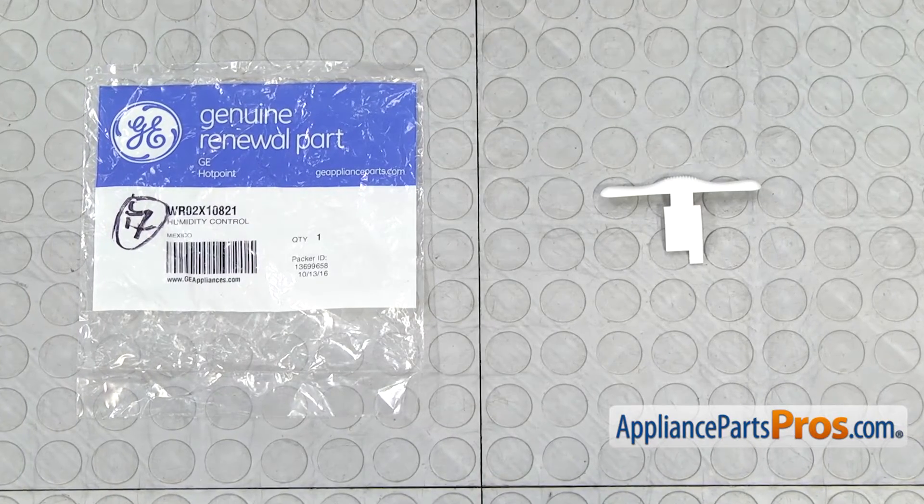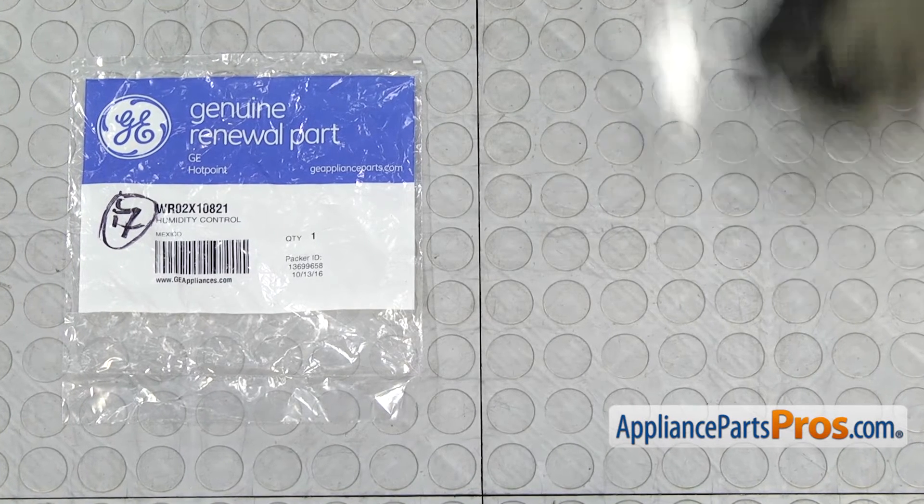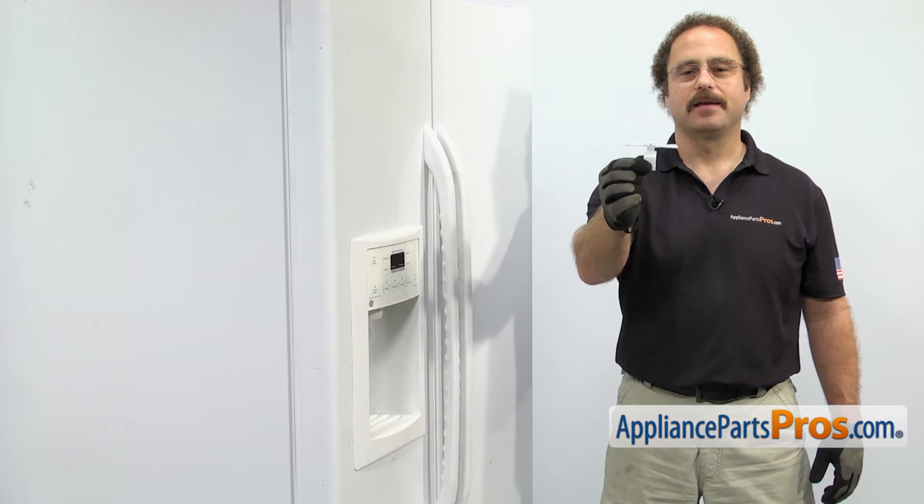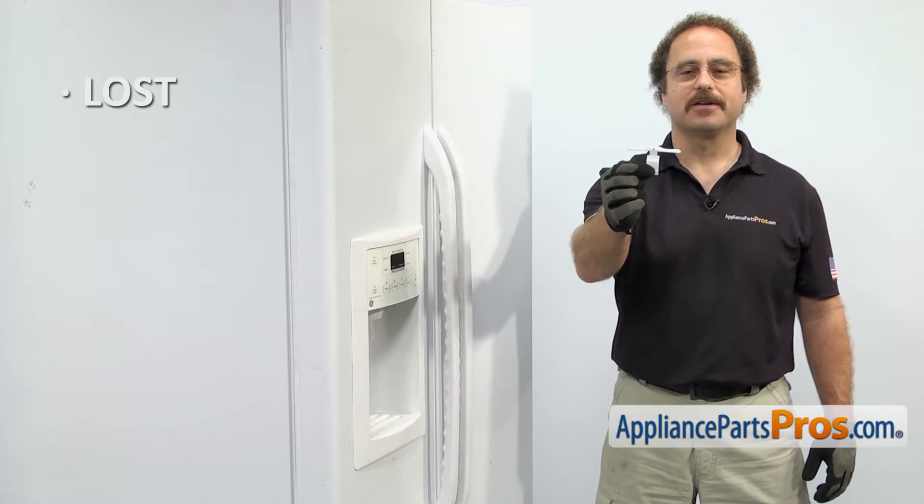When you open up the package, you're going to get the new humidity control. The humidity control is located on the fruit and vegetable pan shelf and it's used to control the humidity in the pan. The main reason to be changing it out is if it's lost or damaged.